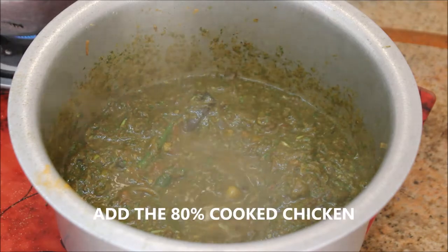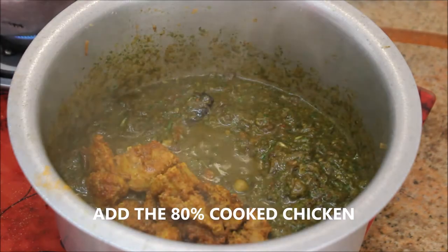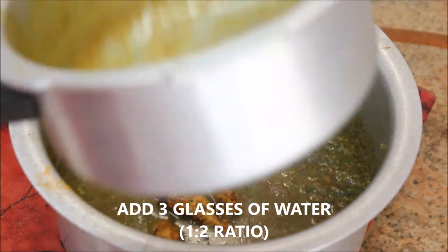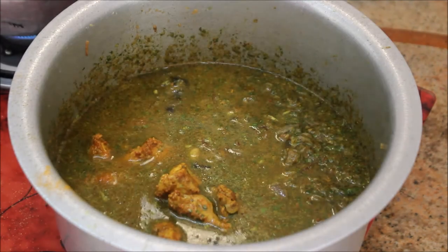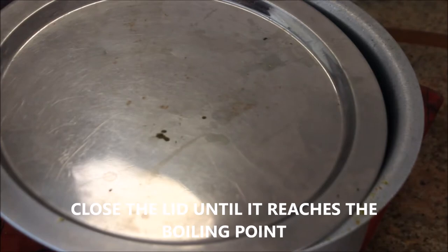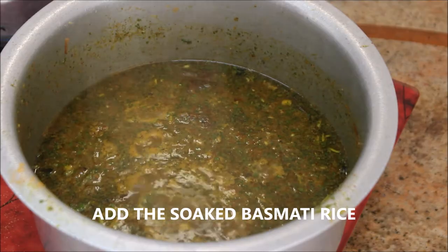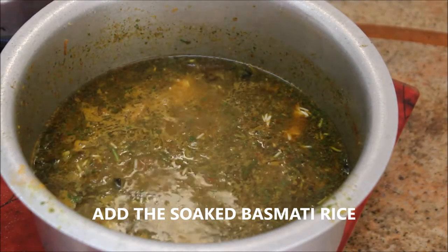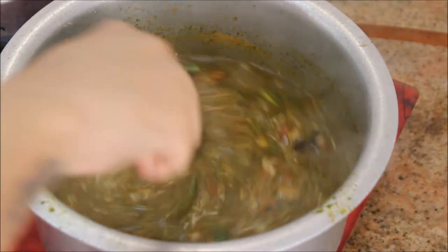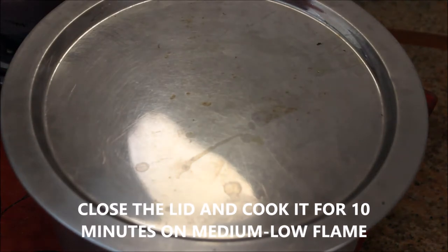Now add the cooked chicken — it's about 80% cooked — followed by three glasses of water. I've taken one and a half glasses of basmati rice so the ratio is about 1:2. Stir it really well, check for seasoning at this point, close the lid, and cook until it reaches boiling point. Then add the soaked basmati rice — make sure to soak it for a minimum of half an hour. Stir gently, close the lid, and cook for 10 minutes on medium-low flame.